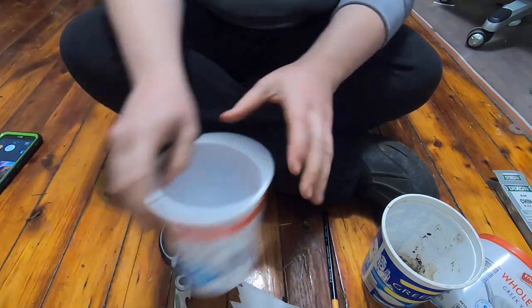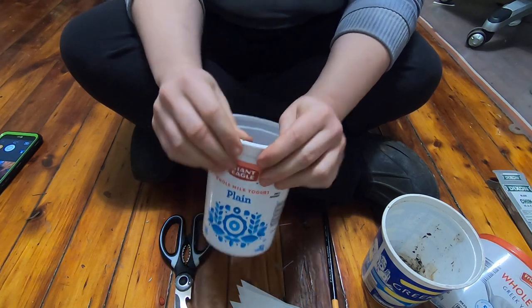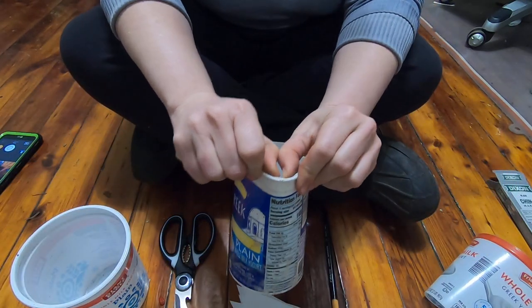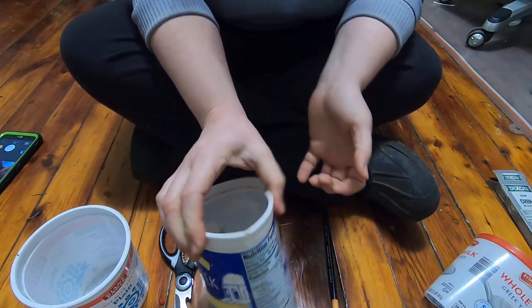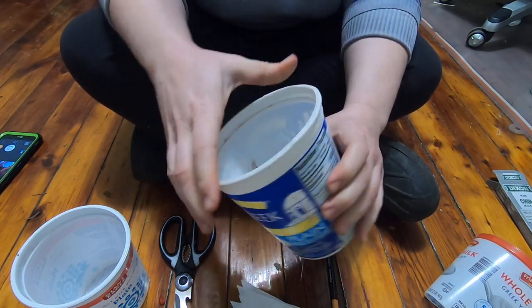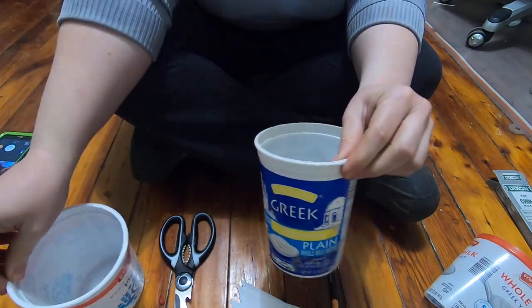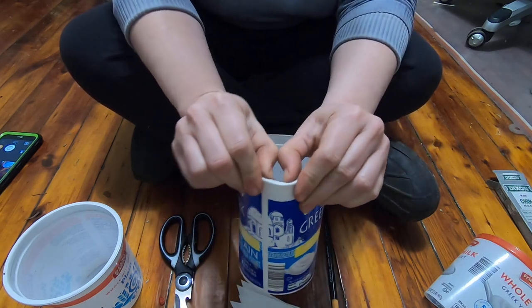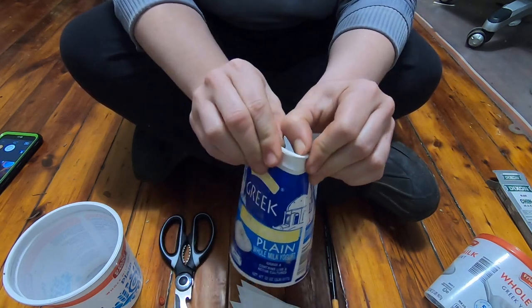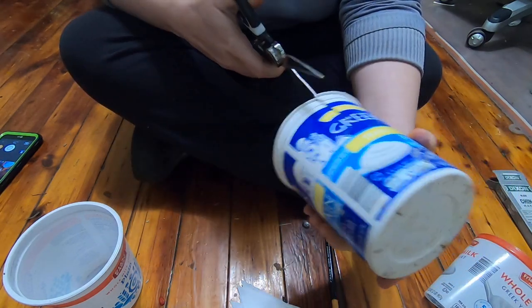Let's see if this one will just snap for us the way I'm used to. No, not really — maybe this one will. A little bit, but not really. A lot of times if you have one that's real brittle and won't cut with scissors, you can go down like this and just bust through it that way, then cut it the rest of the way with the scissors.